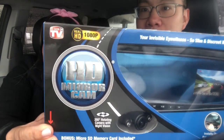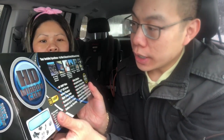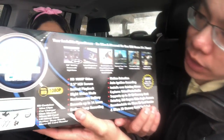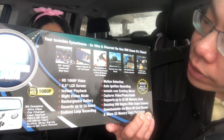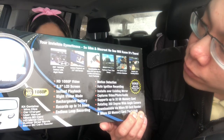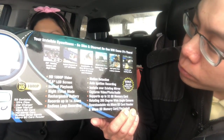So this is for the car. For those who are not familiar with HD Mirror Cam, it captures traffic and things like that. It's a special one because it has 350-degree rotation, which means you can rotate it basically at a 360-degree angle. It also has instant playback on a 2.5-inch LCD screen, and it's downloadable via micro SD card reader, with a micro SD memory card included.